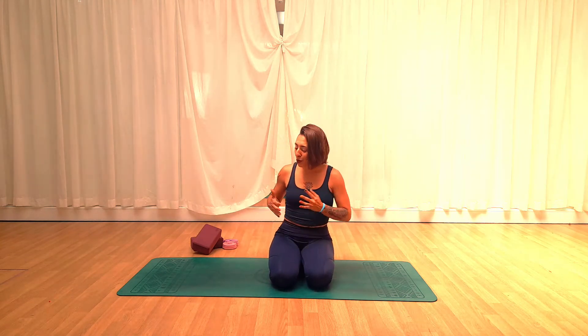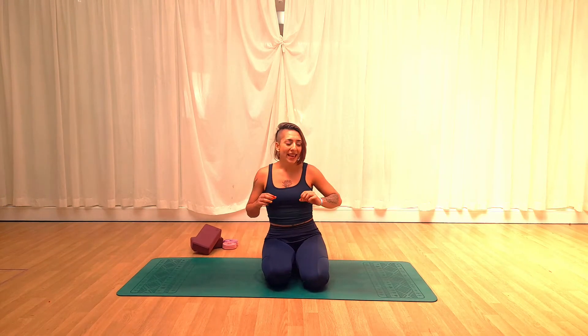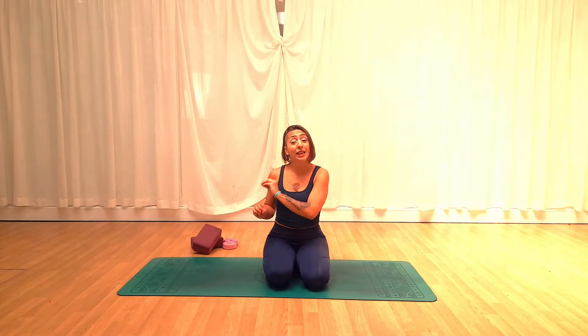For those who have never seen, taken, or heard about yin yoga before, you will notice that the main difference with other asana practices is that in this case we will be holding the poses for longer periods of time. Rather than a vinyasa class where we flow from one pose to the other, in here we will take approximately three to four minutes holding each of the poses, depending on the pose.